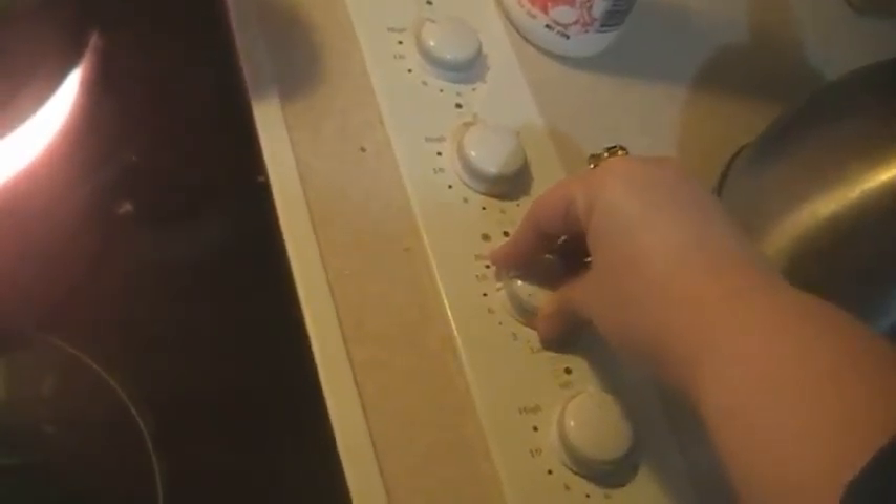First, turn on the stove. Best to have a pot of water on the heat plate or this whole process is going to be useless. Now the hardest part about cooking your meal is over. You just need to get two other simple items.